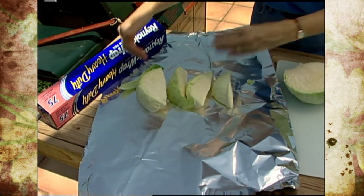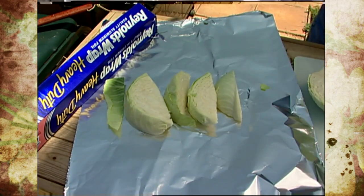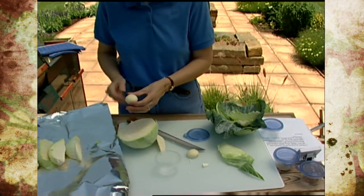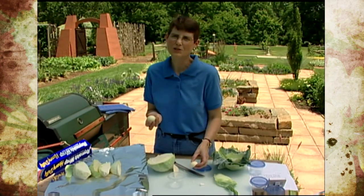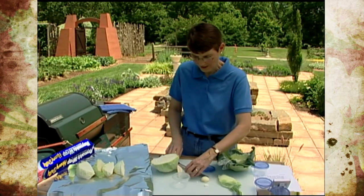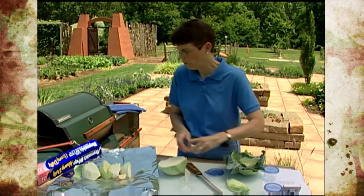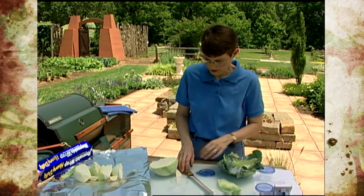I'm orienting it this way because when I fold it over there will be less on the sides. The next thing is to add some seasoning. These garlic cloves are huge — the original recipe called for one to two cloves, but if you like garlic feel free to add more. I'm cutting these in half to spread them around, which will be equivalent to about four cloves of garlic.